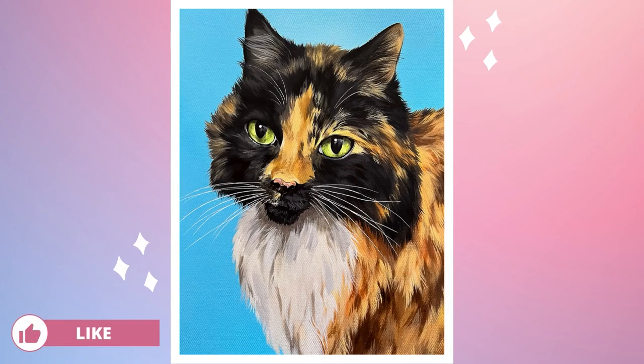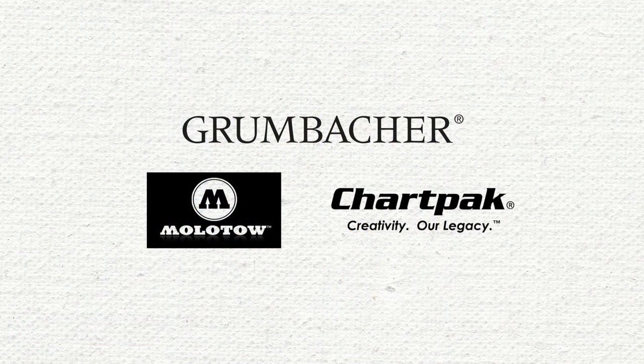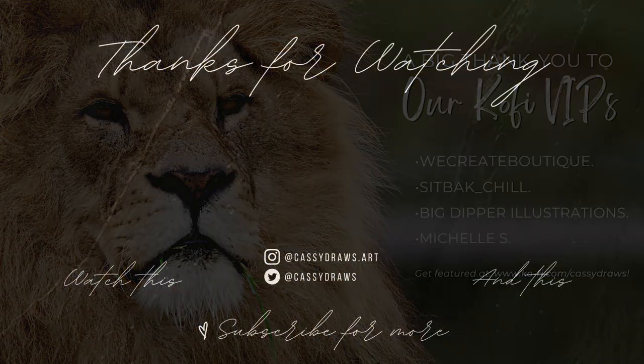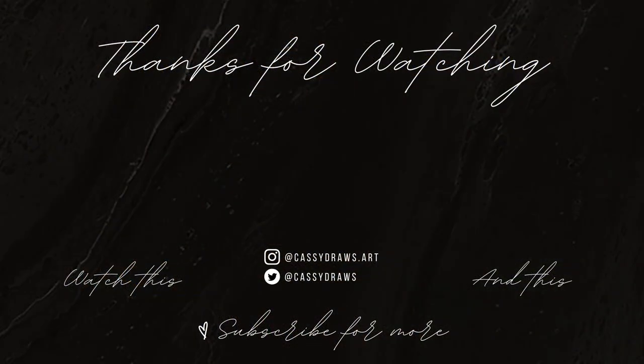And there you have it — there is our finished pet portrait painting. I hope you enjoyed today's video. A big shout out to our channel sponsors, Chartpack, Grumbacher, and Molotow for sponsoring today's video, as well as my content here on YouTube and on Twitch. Their links can be found in the description box below. A big shout out to our Ko-fi VIPs of the month — thank you so much for your support. If you'd like to be featured, you can check out ko-fi.com/CassieDraws and check out our membership tiers. And last but not least, a big thank you to you for watching. Don't forget to leave a like, a comment, and hit the subscribe button and the bell to be notified when I upload next. Thank you so much for watching and I'll see you in the next video.